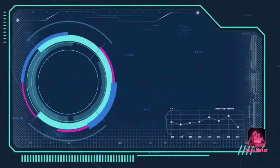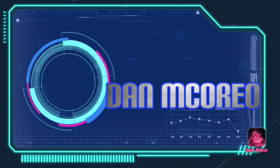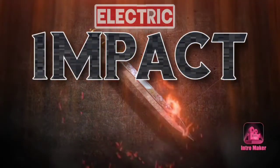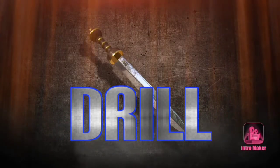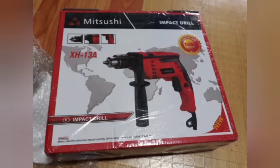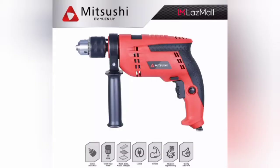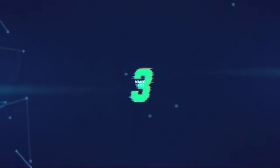Welcome. Don't forget to like, subscribe and hit the notification button. In this video, we are unboxing the 800 watts electric impact drill by Mitsushi and before we begin the unboxing, it's time for another magic trick.